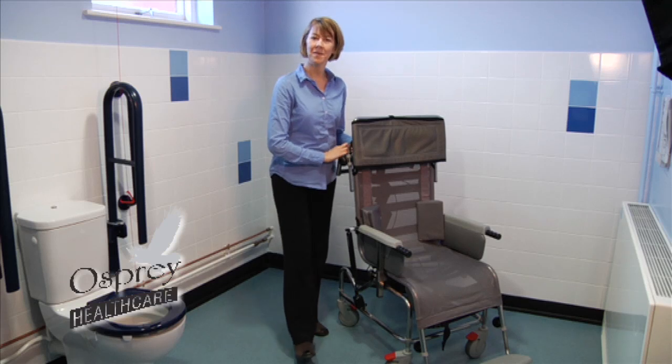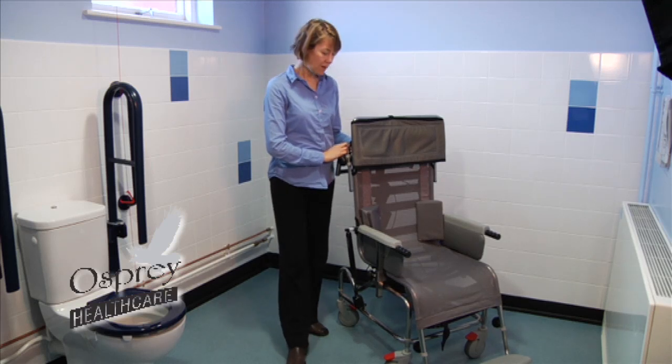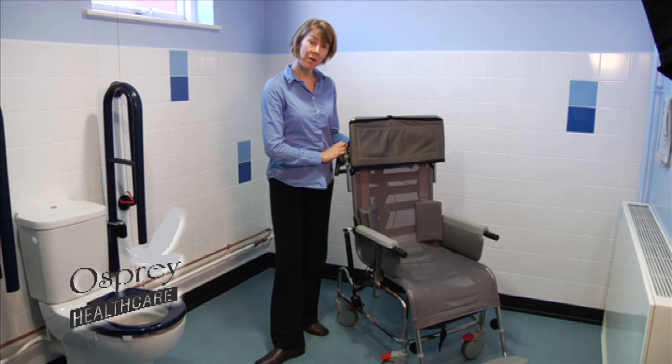Hello, my name's Beth Hallows, and I'm a physiotherapist and a moving and handling trainer and advisor. We're going to have a look together now at the Osprey Healthcare shower cradle.